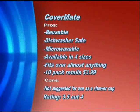What's fantastic about these is that they are reusable and dishwasher safe, so you don't have to hand wash them. You can throw them in the dishwasher. And on top of that, they're also microwave safe. I really think they're incredibly handy.